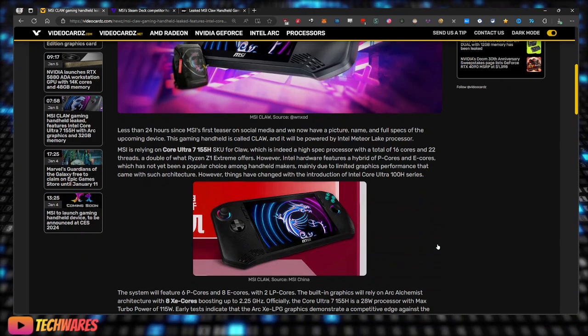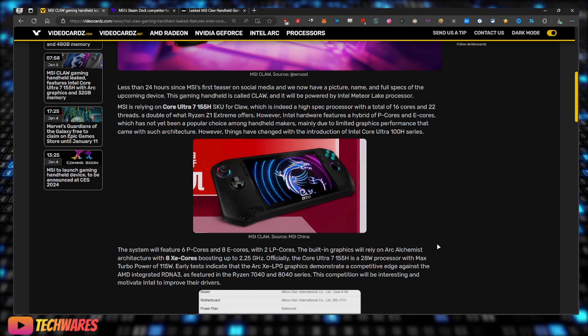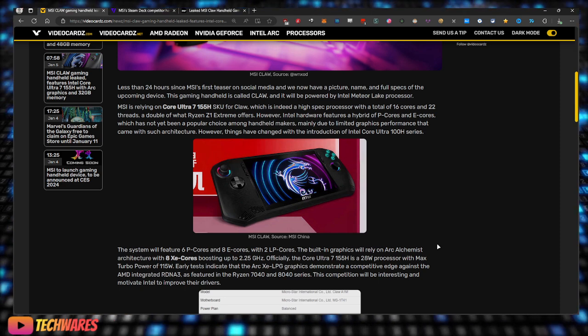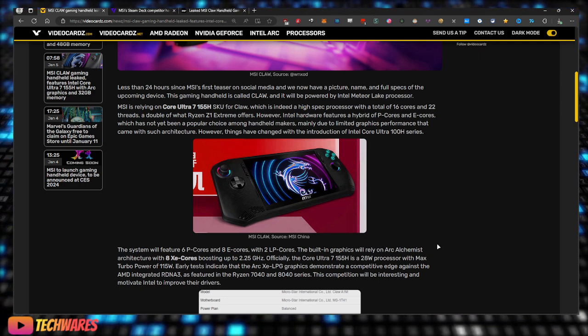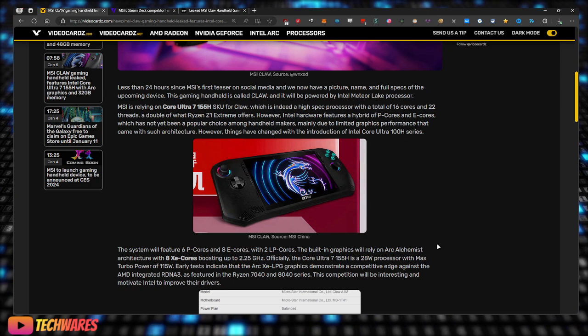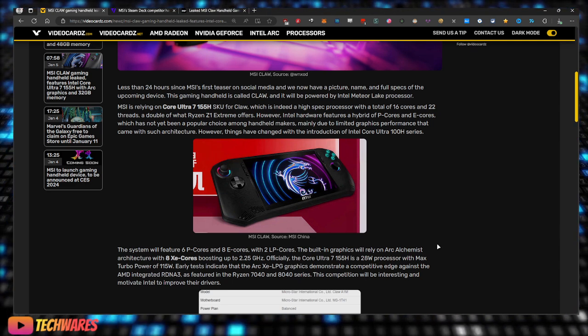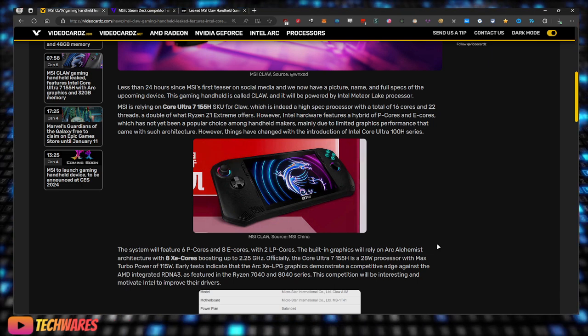Less than 24 hours since MSI's first teaser on social media, we now have a picture, a name, and most of the specs — though battery life and screen size are still to come. The gaming handheld is called the Claw, because MSI's gaming brand logo is a dragon, so this is the dragon's claw. It's going to be powered by an Intel Meteor Lake processor.